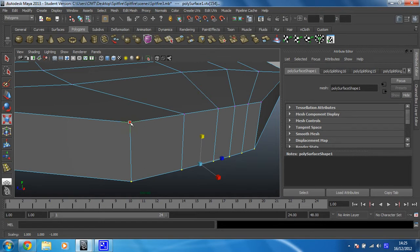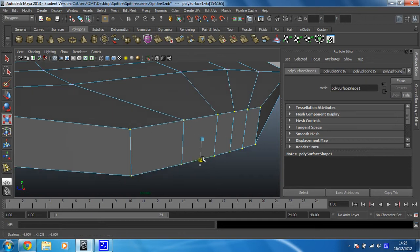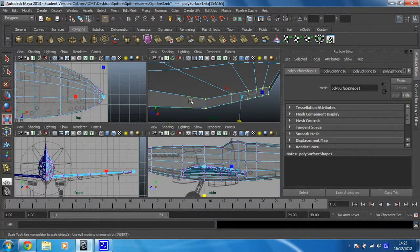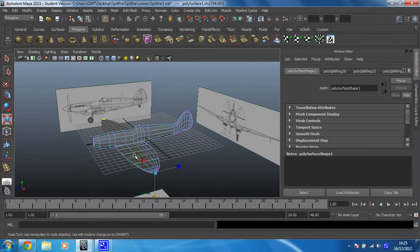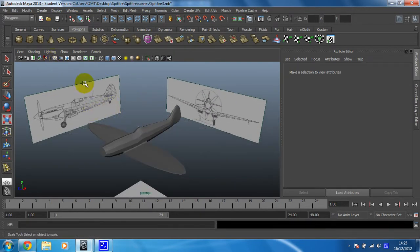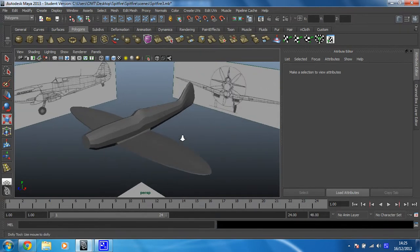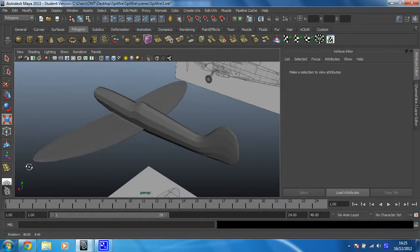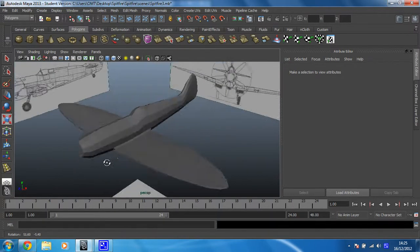Okay, and then because this is a wing, once you've got it flat, you're probably going to want to just bring this together to create the sort of tip of the wing like that. And then if we just look at that in object mode, that should be looking like a pretty nice wing. I think at this stage we can turn the grid off — it's getting in the way. That is looking pretty nice, even if I say so myself.